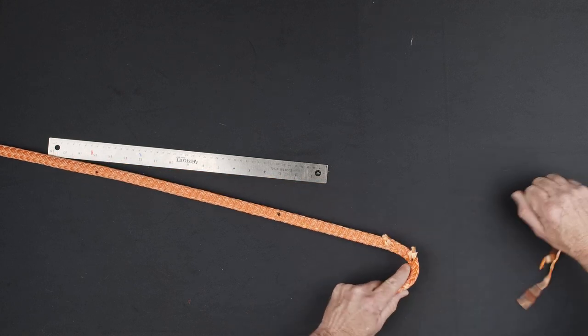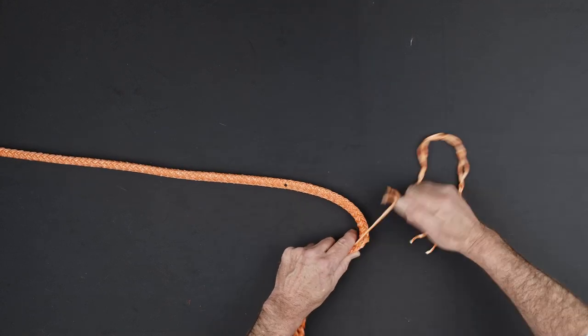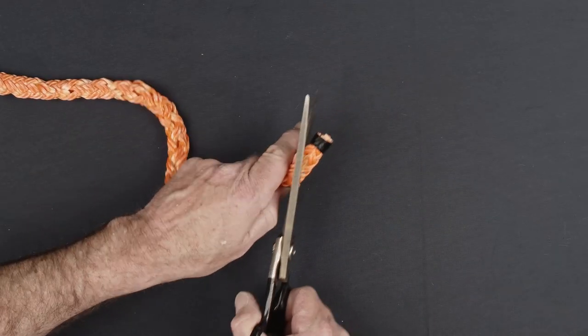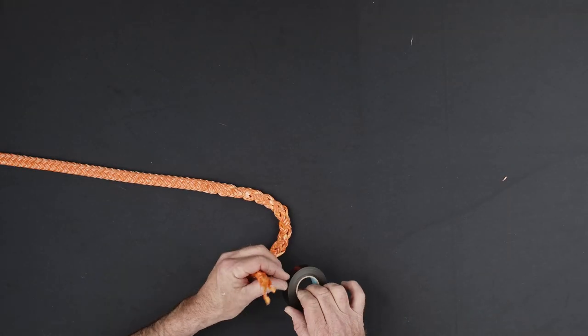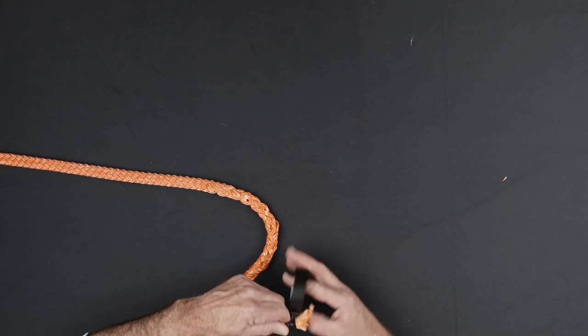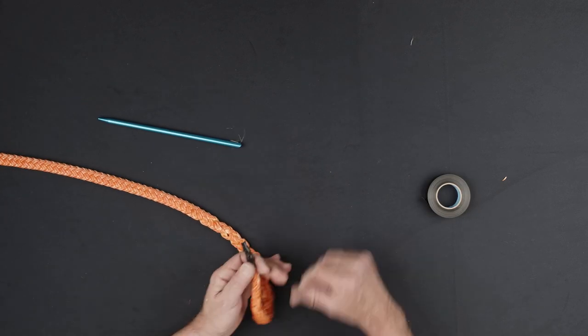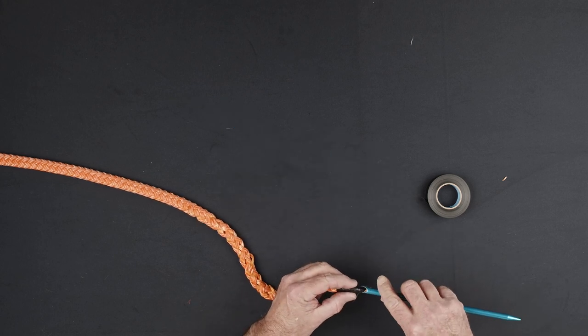Form your taper by removing the cut strand ends. Cut the end of your rope at 45 degrees and re-tape it tightly.